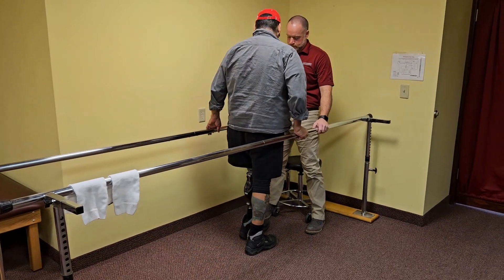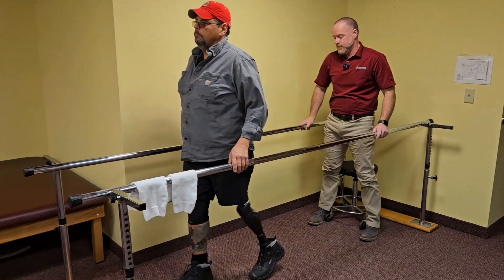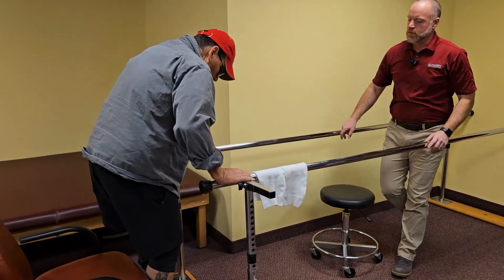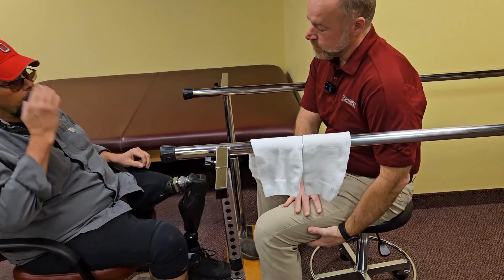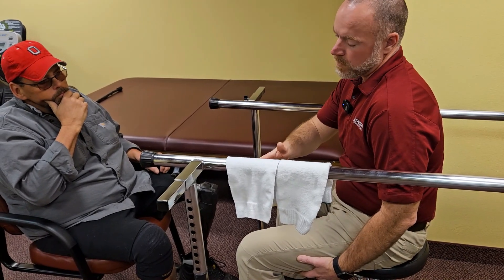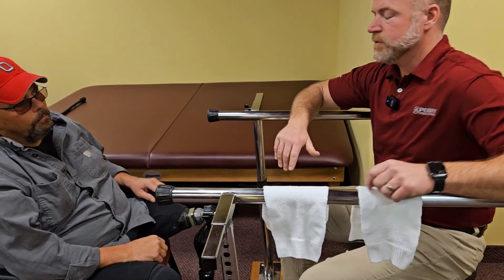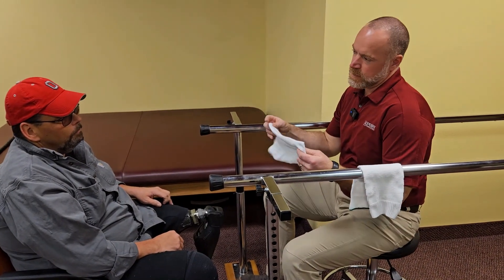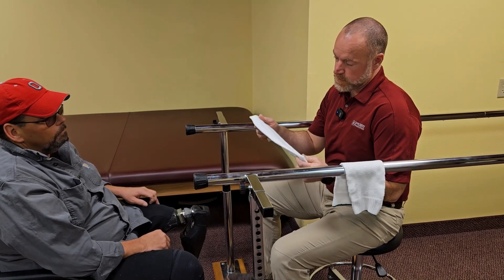Try to look up nice and tall — good job, looking good. So the next thing to talk about is socks. Most patients will start out with their limb at its largest in the morning, and as the day wears on — 8, 10, 12 hours of walking — you can lose volume. If you ever start to feel looseness that wasn't there in the morning, we have socks to help take up that space.